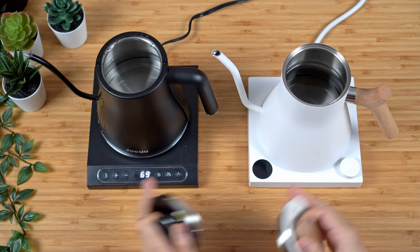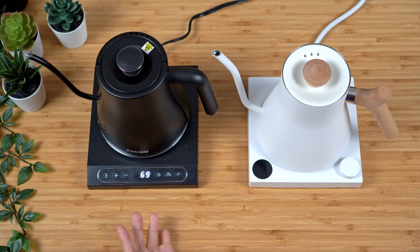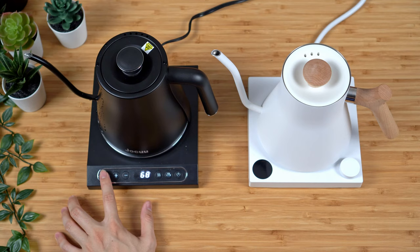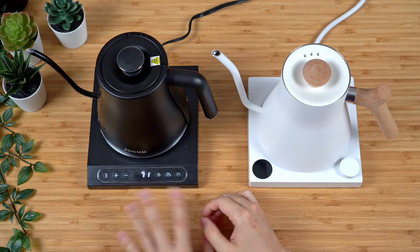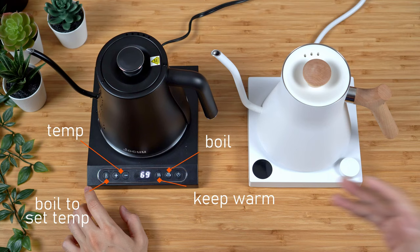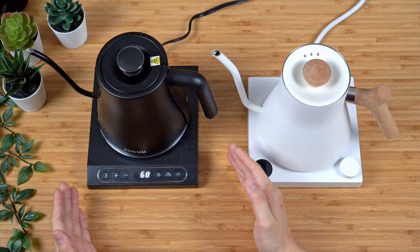I went ahead and filled up both kettles — still using the EKG as a benchmark. One nice thing about this kettle is that the buttons are actually touch-sensitive; I thought they were physical buttons, but it's nice to see they're touch-sensitive. Operating the unit is not as intuitive as I'd like. You can toggle between Celsius and Fahrenheit by holding the temperature button. The extra power button is the boil button, next to it is keep warm, then plus/minus to adjust temperature, and all the way on the left is the button to start a target temperature boil mode.